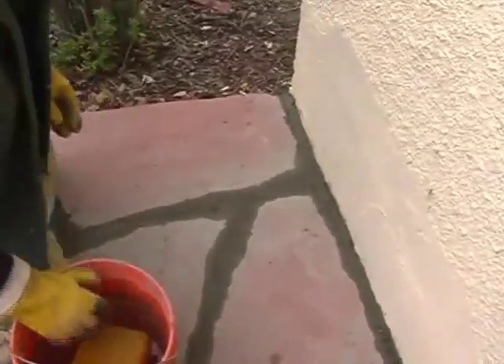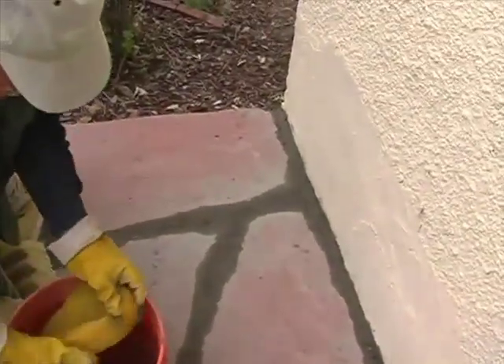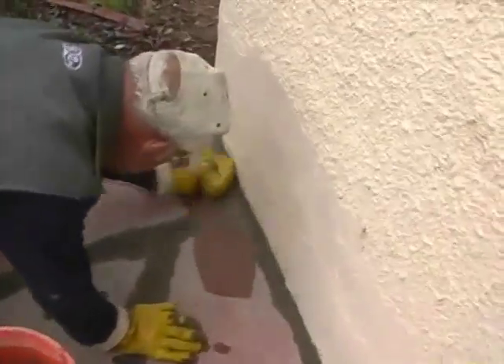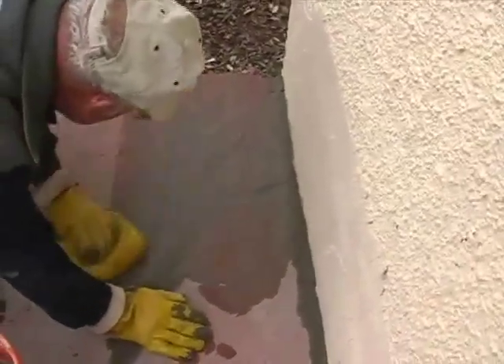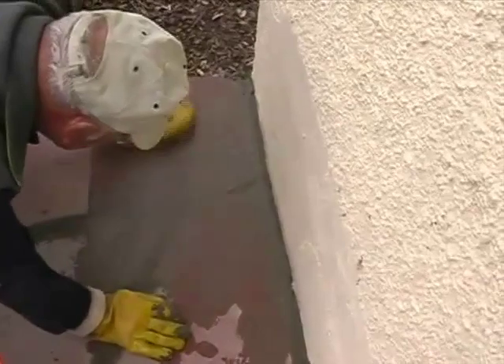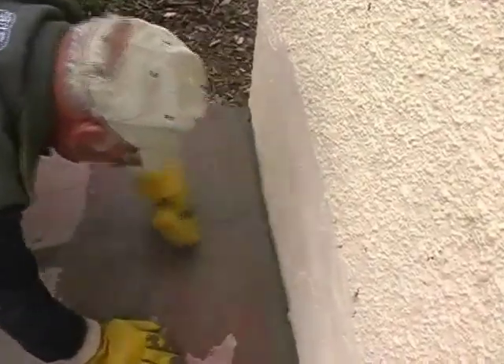This is what we see on a lot of jobs where this isn't done — they don't sponge. But what's nice about the sponge is it gives it a nice polished look. What you want to do is when you're sponging, go across the joints. Don't go along the joints — you do a much better job by going across like this. As you can see, it does polish the joints.